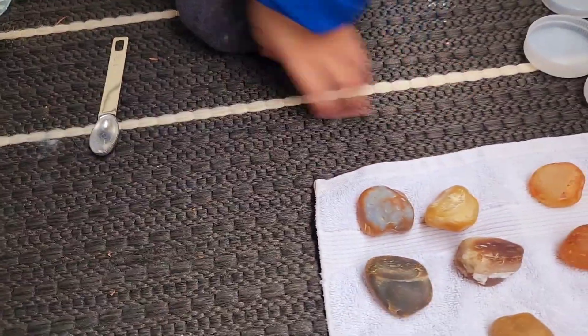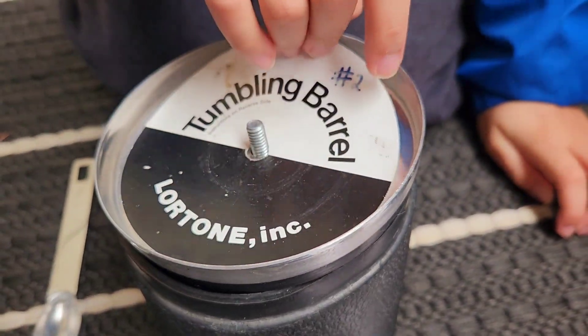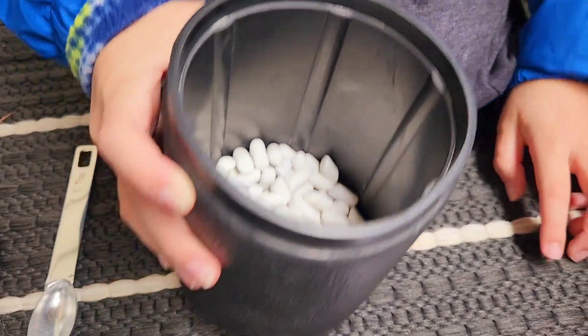That leaves us to our last and final barrel number two, which is our third barrel.